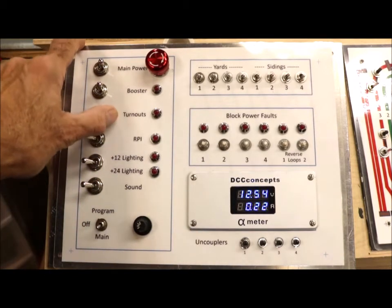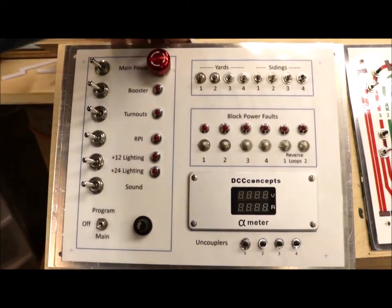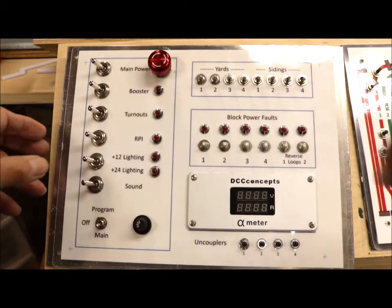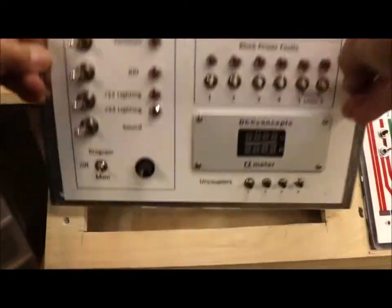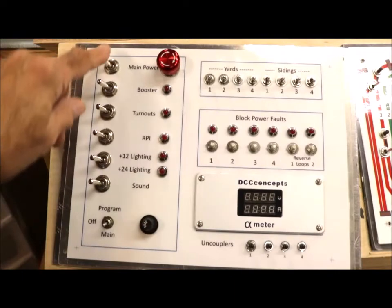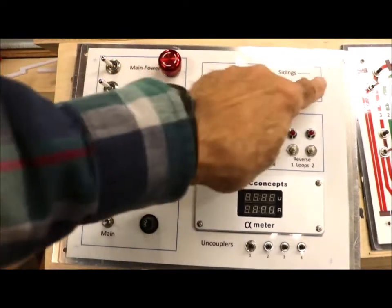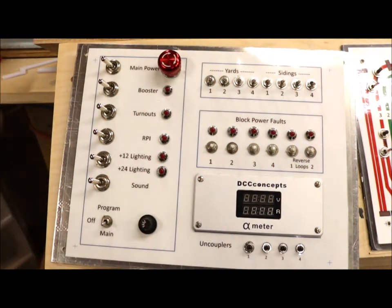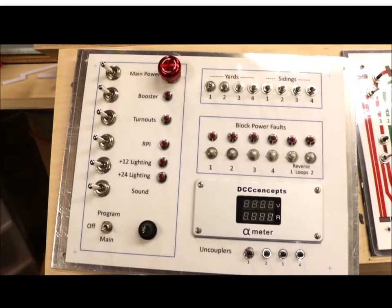I wanted to show you another feature of this, which is probably why it took me so much time. Every one of these sections here, and this section in blue, are all connected to the parts of the layout that they need to go to using connectors. There's a bunch of connectors in there, but it allows you to disconnect the entire front panel, the control panel.